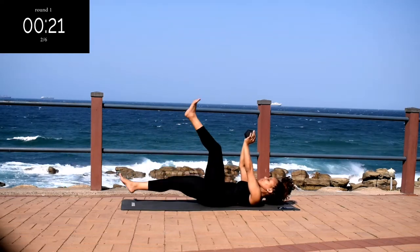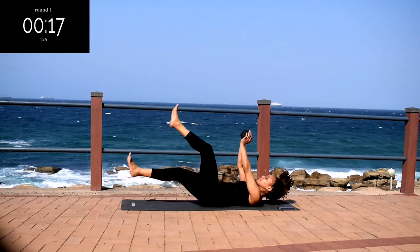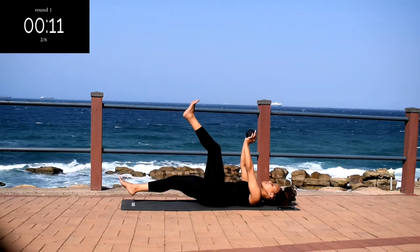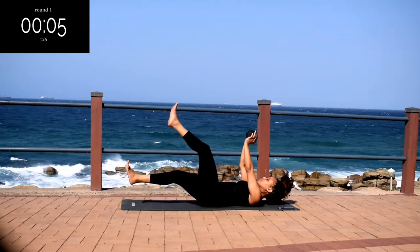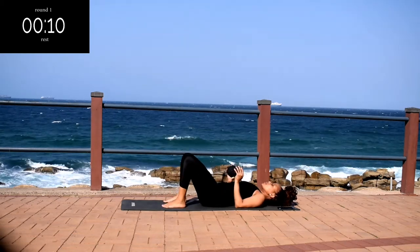Keep on going. Keep your head off the ground. 10 seconds to go. Take a 10 second break.